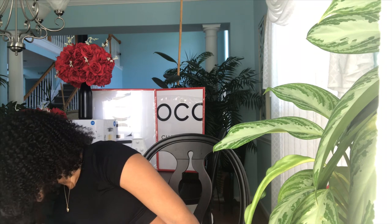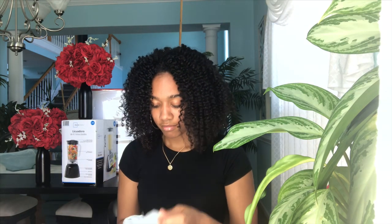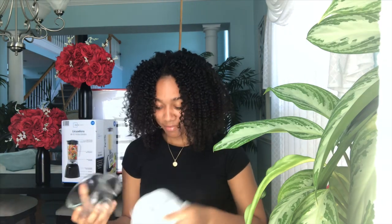I got these two glasses from the Dollar Tree. I'm only unwrapping one because it's the same cup twice. They're just clear glass mugs — I thought they were super cute. I'm not sure if I'm actually gonna drink out of them but if I just use them for decoration, they're adorable.